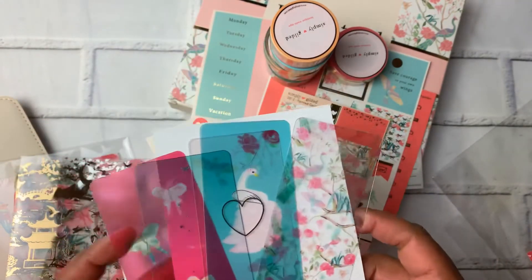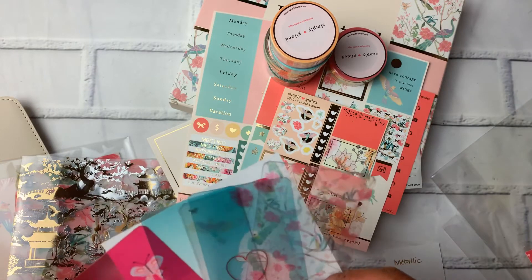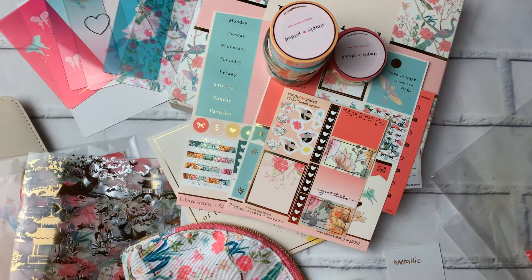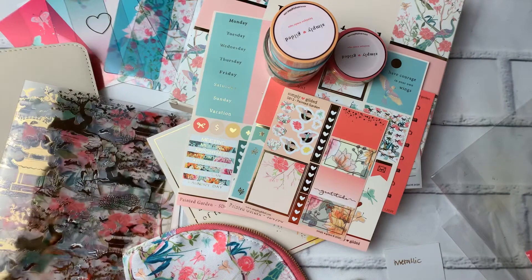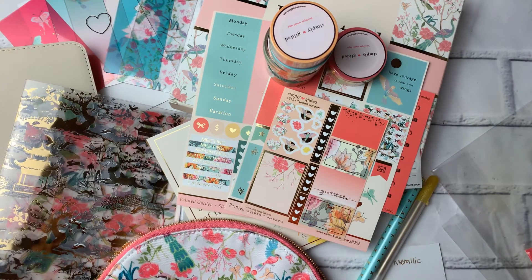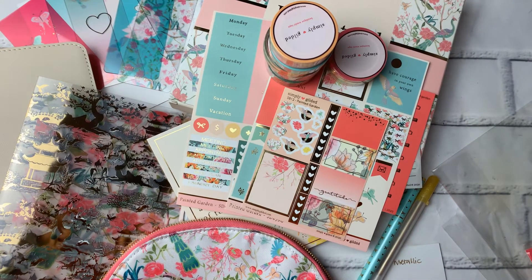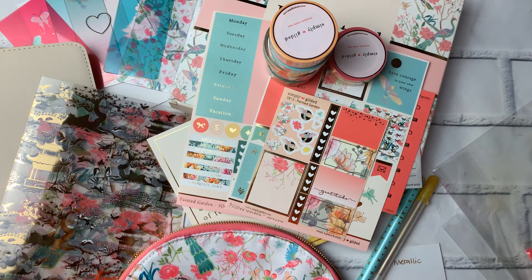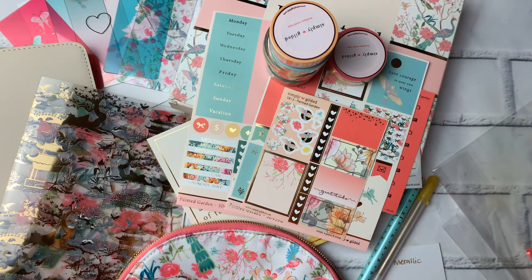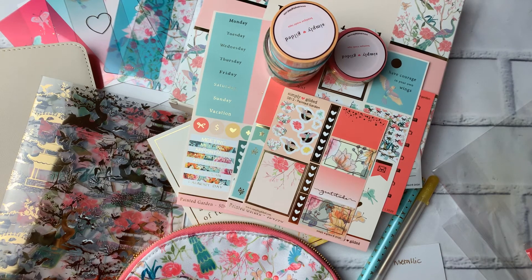The last washi card is the Painted Garden design, so you get a total of five washi cards as the mystery item. That is the March Simply Gilded subscription box. Let me know what you are loving in this box. My favorite thing is the B6 traveler's notebook for sure — I just need to figure out how I'm going to use it. As always, a wonderful box with lots of goodies inside. Thanks for watching, don't forget to like and subscribe!